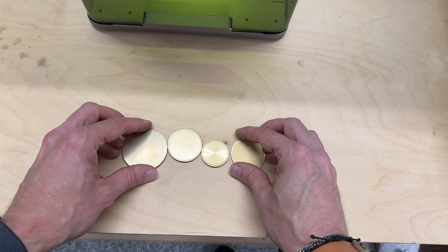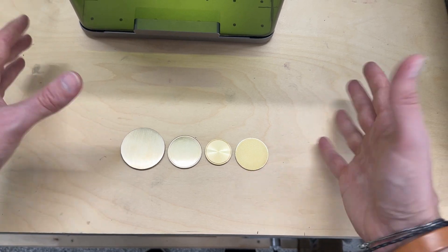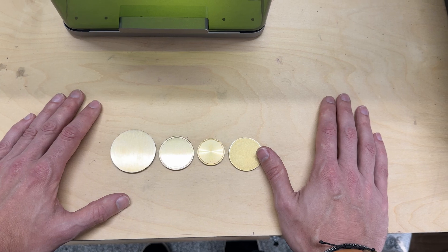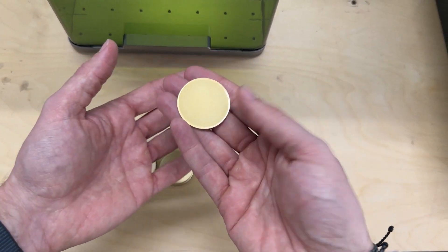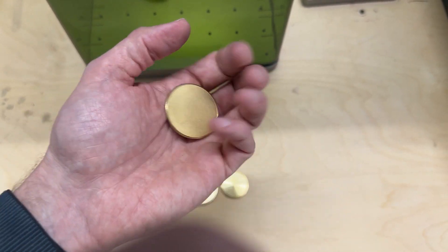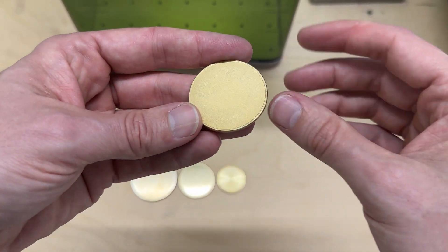Let's take a second to talk about coin selection, because the quality of the coin you start with is going to directly impact the quality of your final engraving. I have a few examples here — all brass. Coins come in all kinds of metals: copper, aluminum, stainless steel, and all different sizes. The big problem buying online is that some sellers are very loose with what they call 'brass' — it might just be the color of brass on the surface, but you don't know exactly what kind of metal is inside. This coin from Amazon — usually sold in packs of 15 or 20 for a reasonable price — is probably not actually brass.